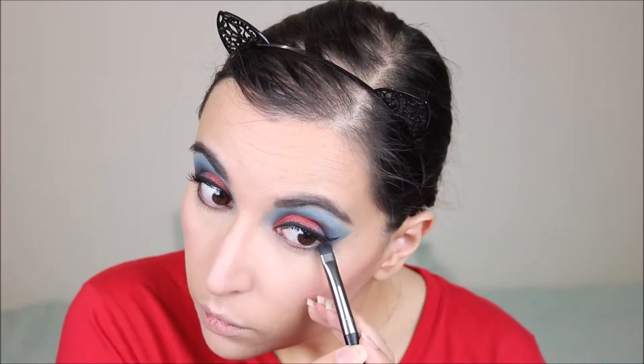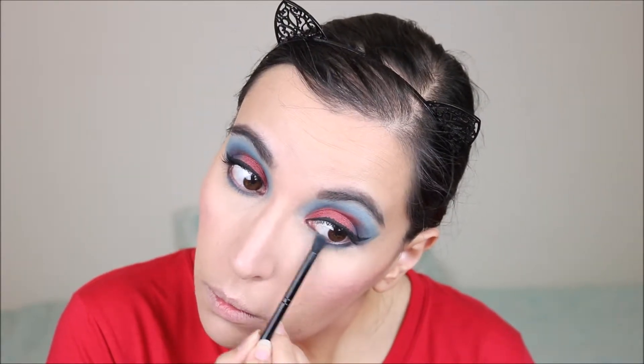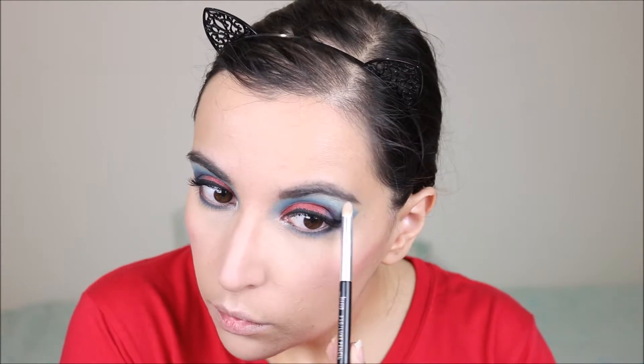To finish my lower lash line, I'm going to use the Deep Dive palette — the first shade I used on the outer corner and this one all over the lower lash line. And now I'm taking a small brush with the highlighter to highlight the inner corner and brow bone. This actually looks really pretty on top of the blue.